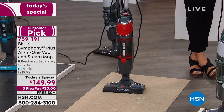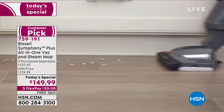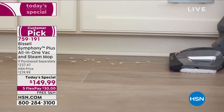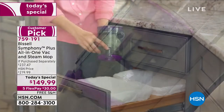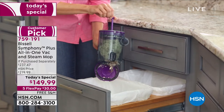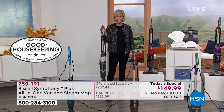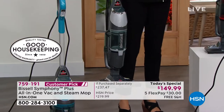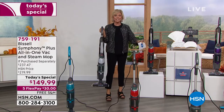Again, we have teal, last call on red with about a hundred left only, purple which is fantastic, and titanium — clearly the number one bestseller throughout the day. That's why we actually had to call Bissell and beg them to give us a little more for the titanium. It'll take another week or two to arrive, but you can still enjoy this today's special price in the ever-so-classic titanium. Same price, same extras — all four choices still here.